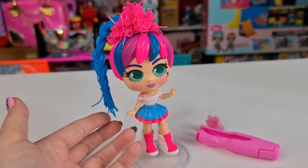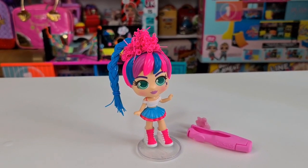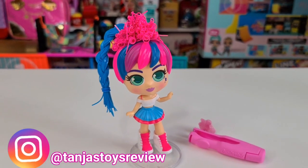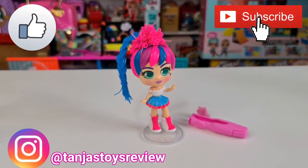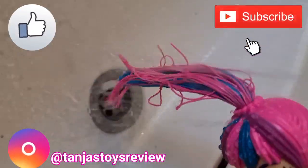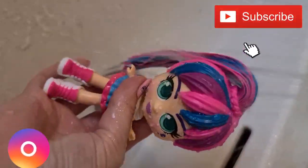She looks super cute. We will actually do more hairstyles and post pictures on our Instagram account at Tanya's Toys Review, so go follow us if you'd like to see. This was it for today — don't forget to like and subscribe, and we will see you tomorrow. Bye guys!